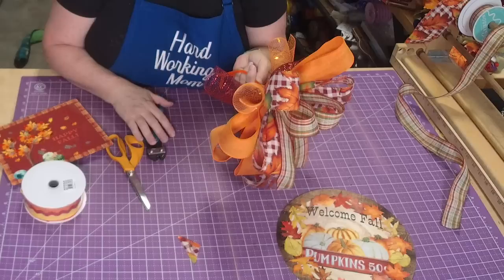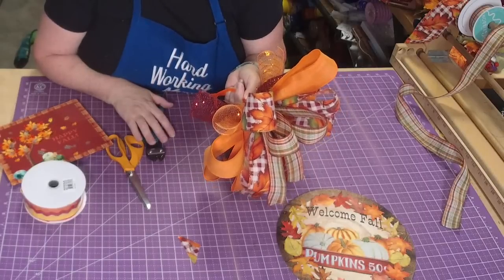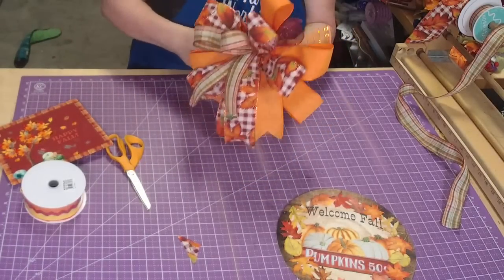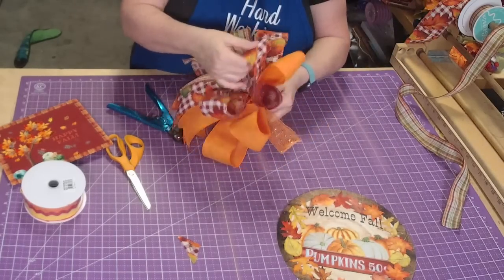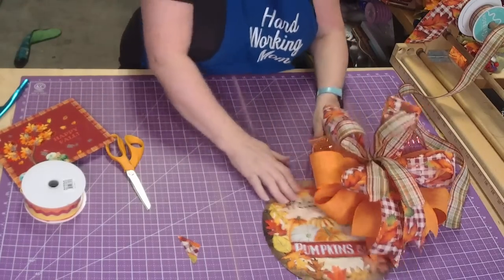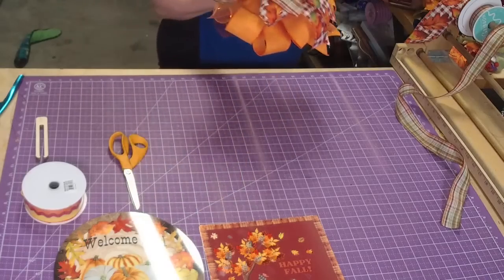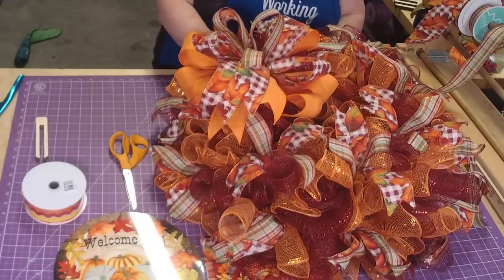What method is better to use when working with 30-inch mesh with 10 poofs? If I'm going to do poofs I usually do 20 or 30-inch ruffles. This bow could go with either side of this wreath.